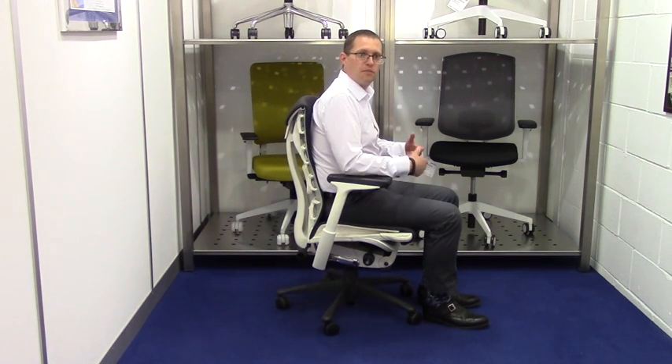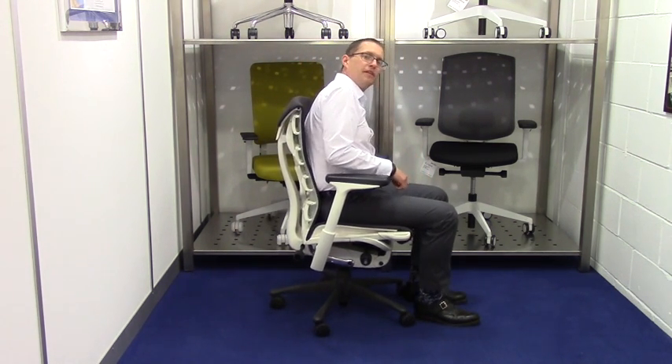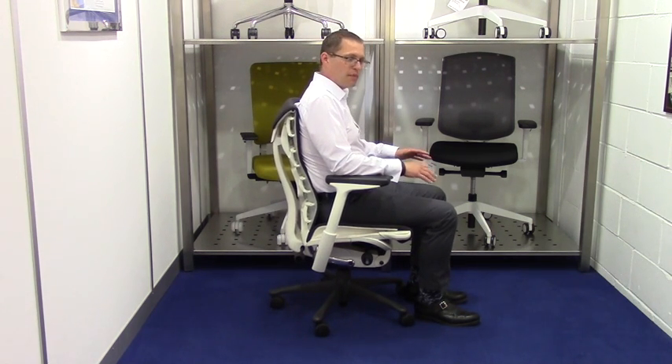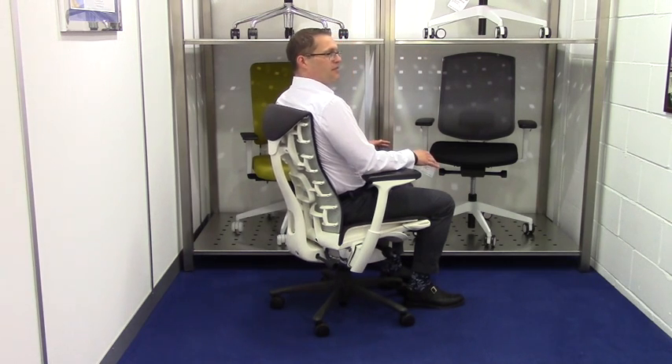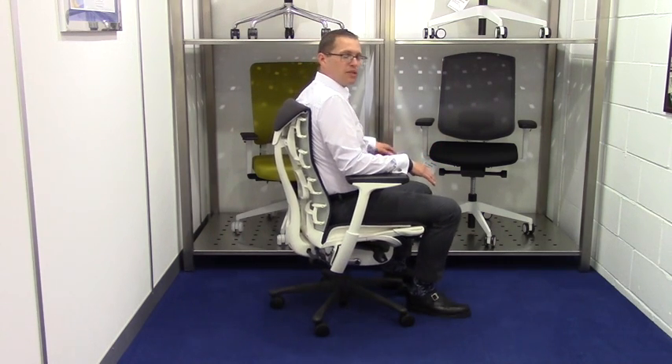With most chairs that we sell, you should have your chair in a reclining position — a dynamic seating position — which will encourage your blood and muscles to move and your blood to flow properly. You can limit the travel so you can have just a small amount of movement. With the Embodied Chair, you still get some flex in the back so you can twist without restricting your body movement.